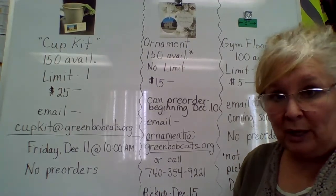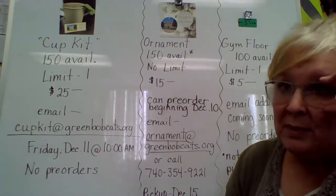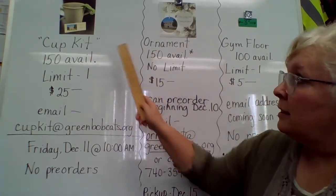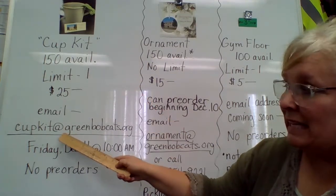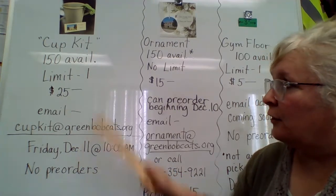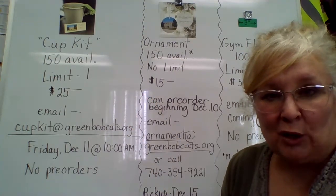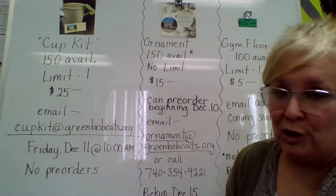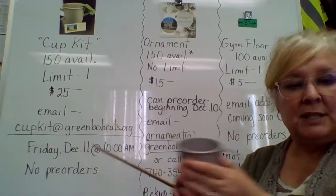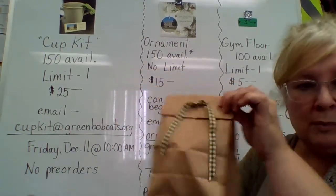Just a quick summary — I will have this on a paper chart posted on the Facebook page, website, and app with all of this information. The Cup Kit email address is cupkit at greenbobcats.org. That will go live on Friday, December 11th at 10 o'clock. The first 150 individual responses will have first dibs on those $25 kits — cash only, no pre-orders. It's a cup with the ribbon and label inside, packed up in a cute little sack to keep everything together when you come to pick it up.